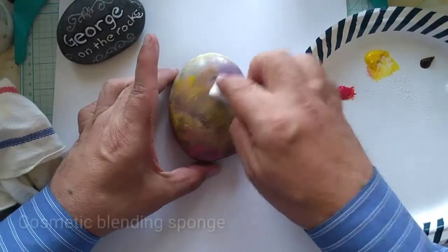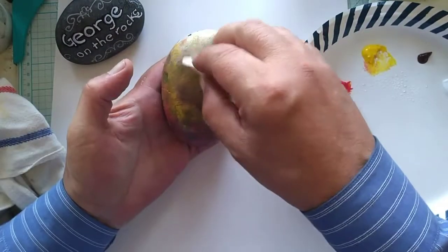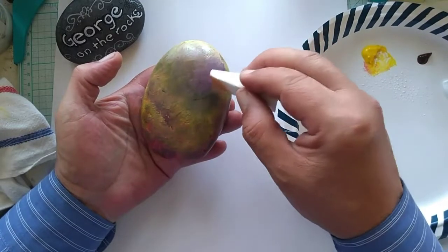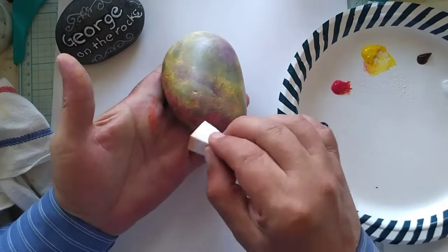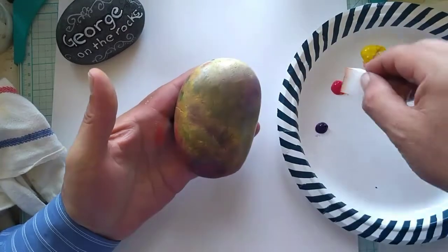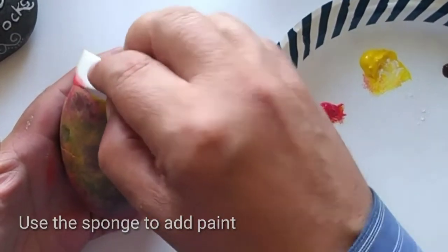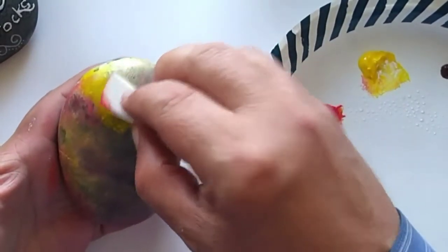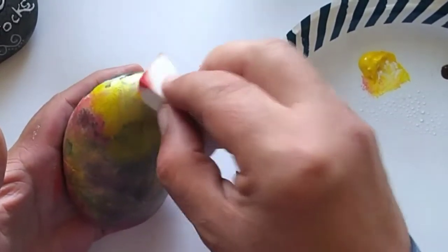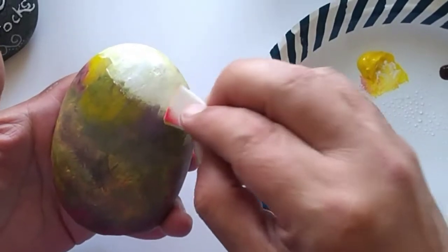Next we're going to use cosmetic blending sponges. They're easy to use and they're really inexpensive. To use a blending sponge, you go to the areas that are still wet and blot out the areas, blending them up and down, sideways, however it takes to get rid of the hard edges. To introduce more paint with a blending brush, work with small sections and one or two colors — just mix it together. Don't worry about cleaning your sponge between colors; in some cases, allow the mixed paints to create a whole new color.